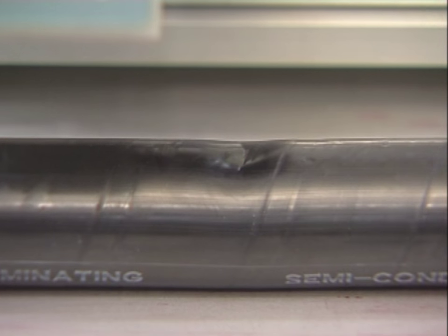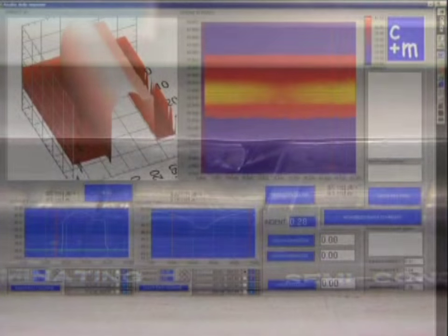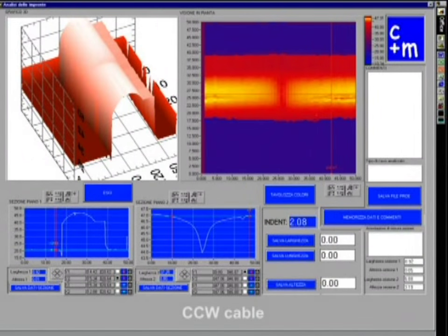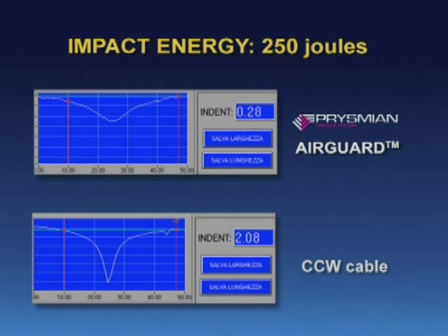Measurements show that airguard cables can withstand a 250-joule impact with negligible damage to the cores of the cable. The CCW cable shows the same levels of damage at only a 50-joule impact.